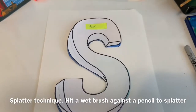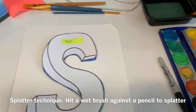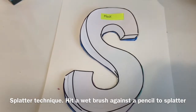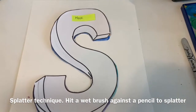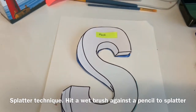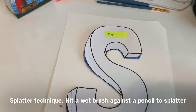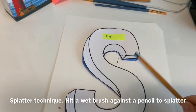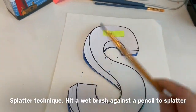Next, I'm going to get my paintbrush and load it with a lot of color — I'm going with blue today. You're going to use the splatter technique. You need a well-loaded paintbrush and then another object to hit it against, and it will splatter. If you just flick like this it sometimes works, but it's easier to hit it on something.